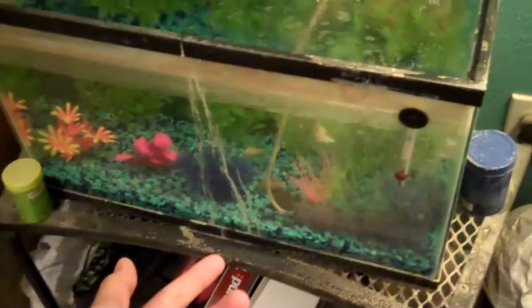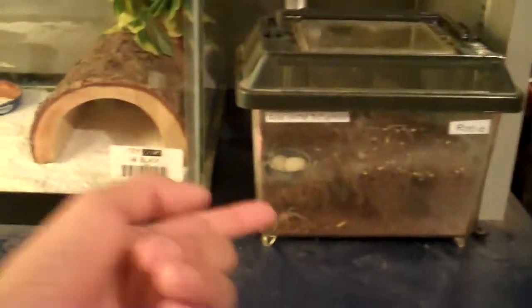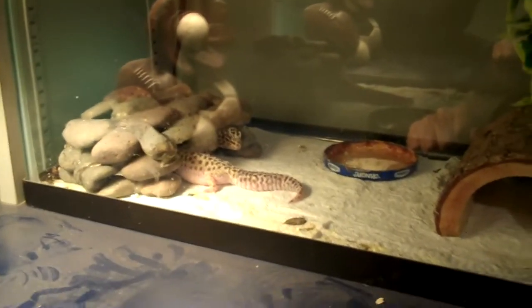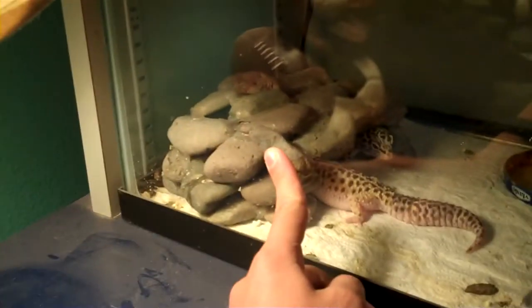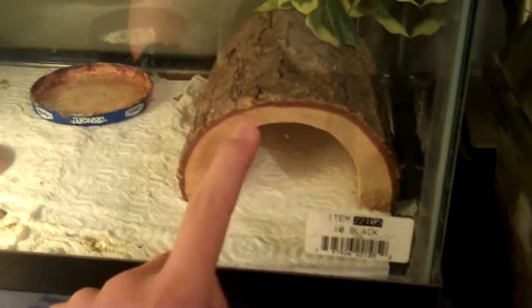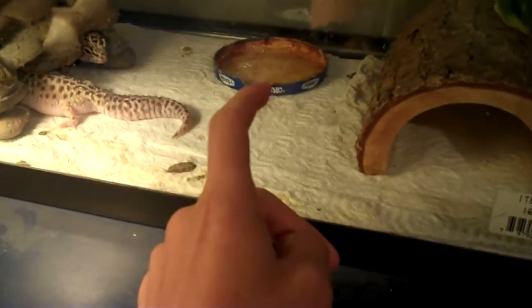I also use it on my frogs and tarantulas. The first step is to get your leopard geckos out, and after that you have to take out the homemade rock hideout, the log hideaway, and the water dish.